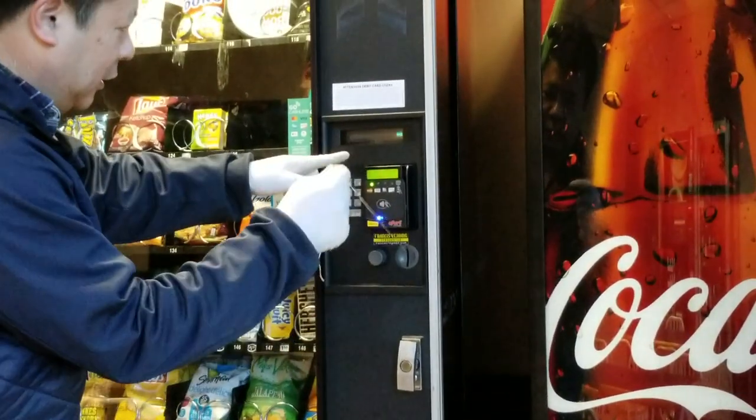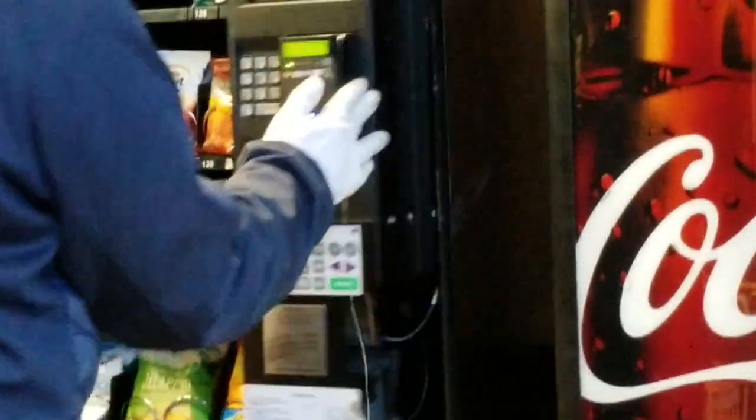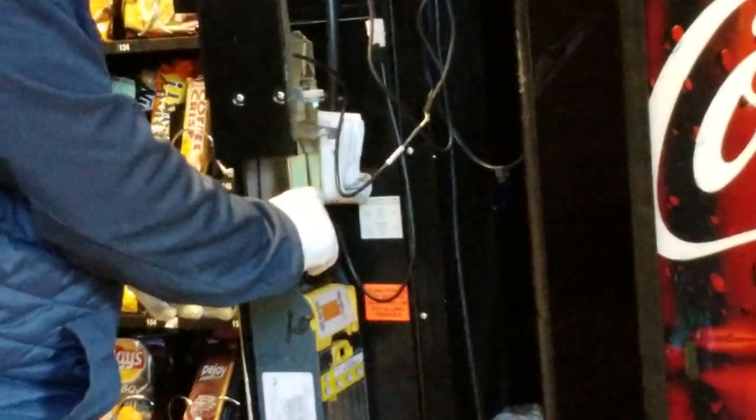You see, nothing works. It does not work. Let's see from the inside what happens to the coin. You see, the coin didn't even register in the machine.